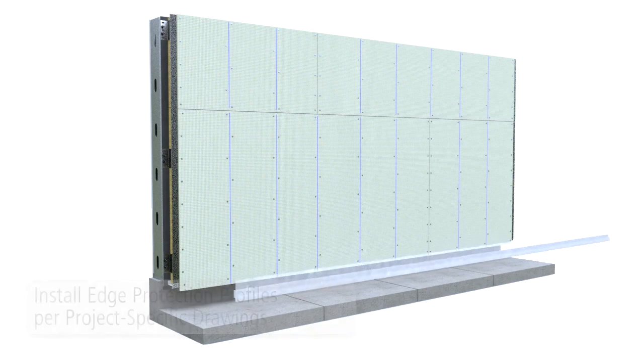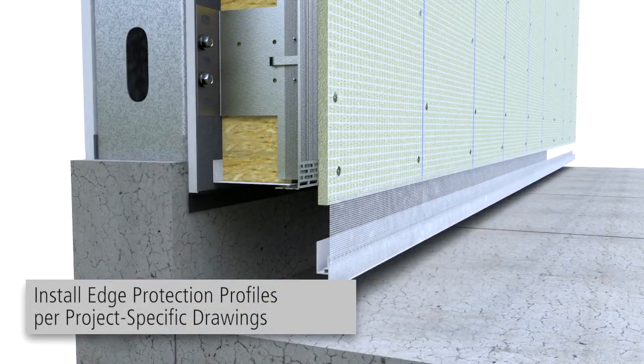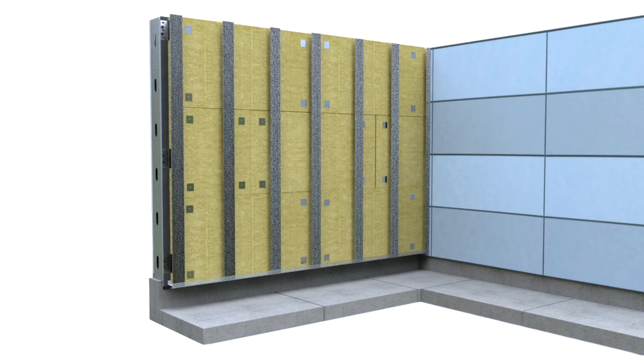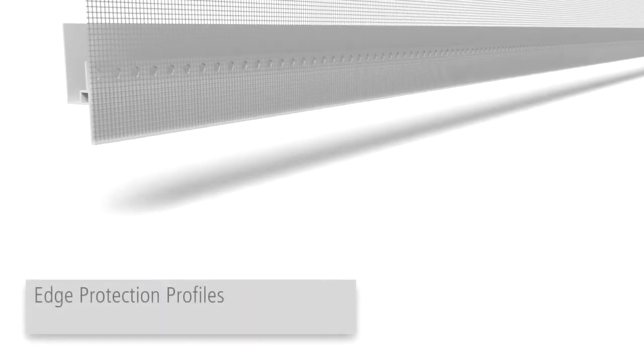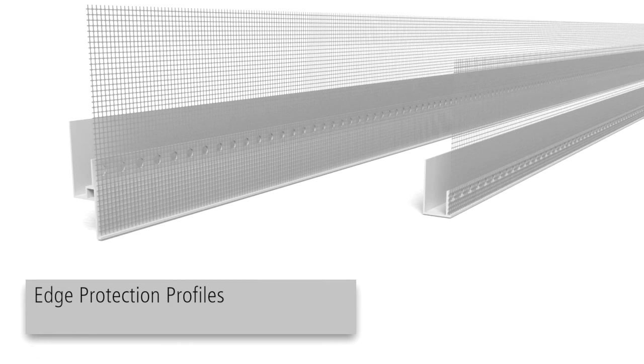Install edge protection profiles as required per the project-specific drawings. At grade, provide a minimum 2 inches to Carrier Boards. For tight or difficult installation areas, Stowe Edge Protection Profiles should be installed prior to fastening of the Carrier Board.